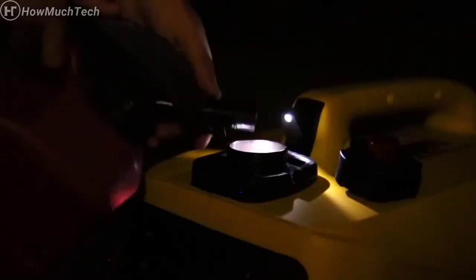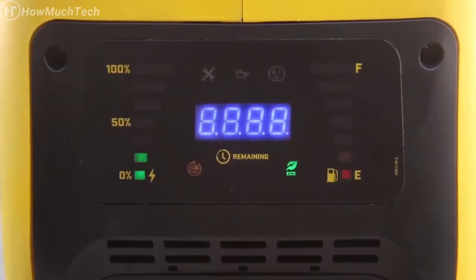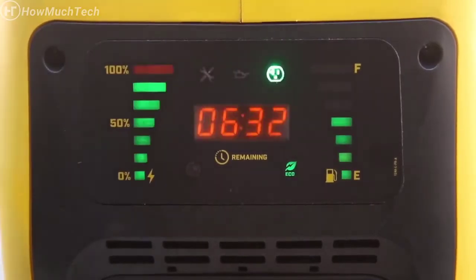The built-in Fuel Fill Assist LED light helps you easily refuel your unit in the dark, and the easy-to-read digital LED display conveniently shows your fuel level, fuel life, runtime, power output, and maintenance indicators.